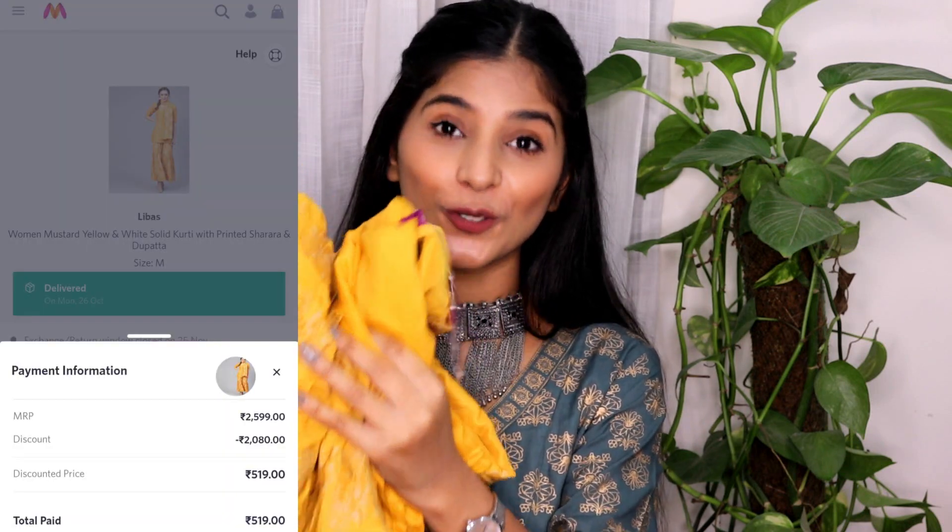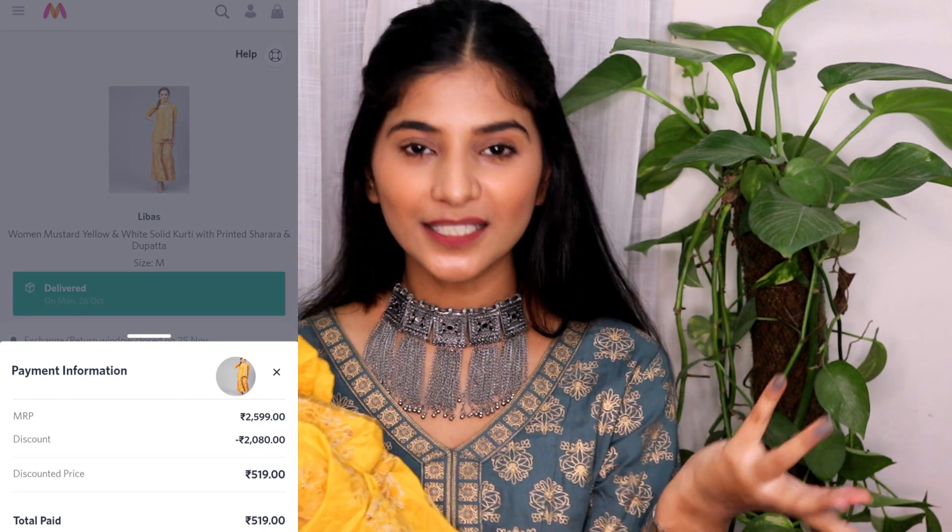Now coming to the third kurta set, which is also a complete set — you're getting a palazzo or maybe sharara pants and a dupatta. This one is also from Libas. I just got it for 520 rupees, which is incredibly inexpensive. I think it was my lucky day because everything was so affordable. Currently its price has gone up a little bit to 909 rupees, which is 400 rupees more expensive. But again the sale is coming, so keep an eye out for that.